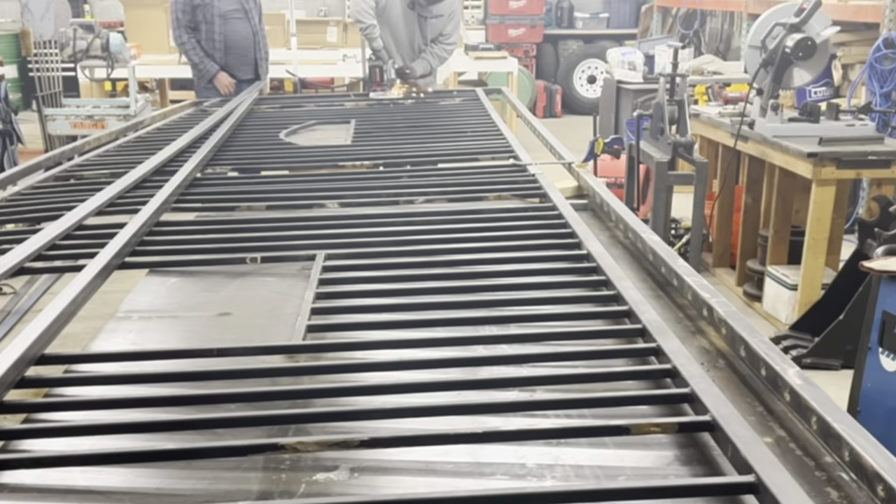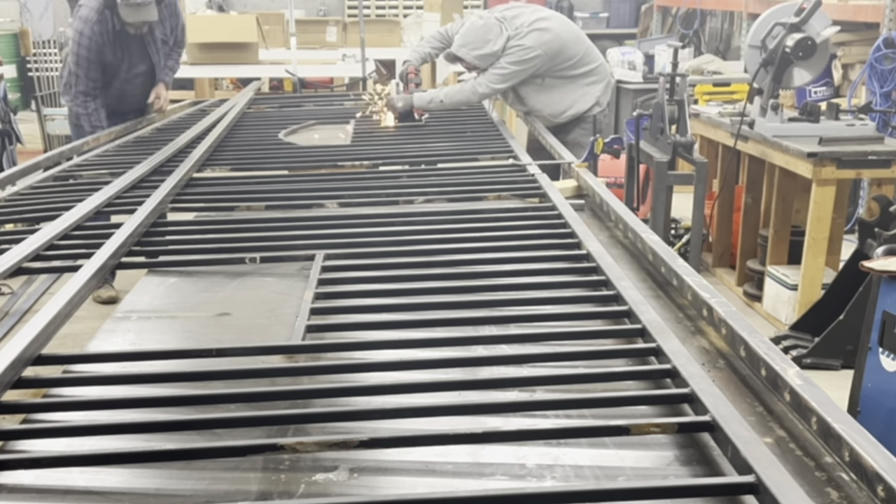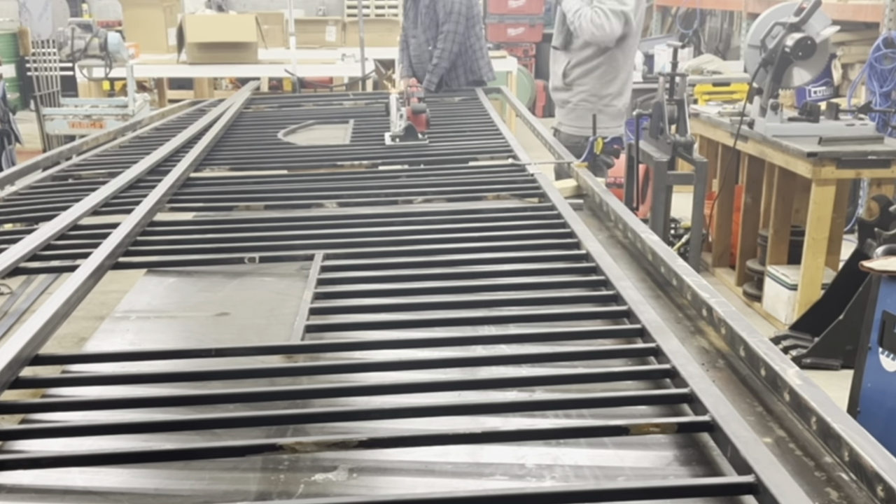We've got the gate together — it's one piece — but now we've got to almost cut it in half to take that bottom section out for the wood.